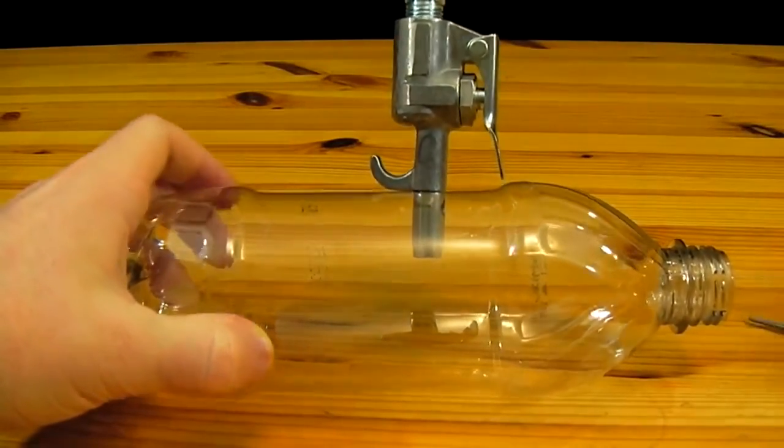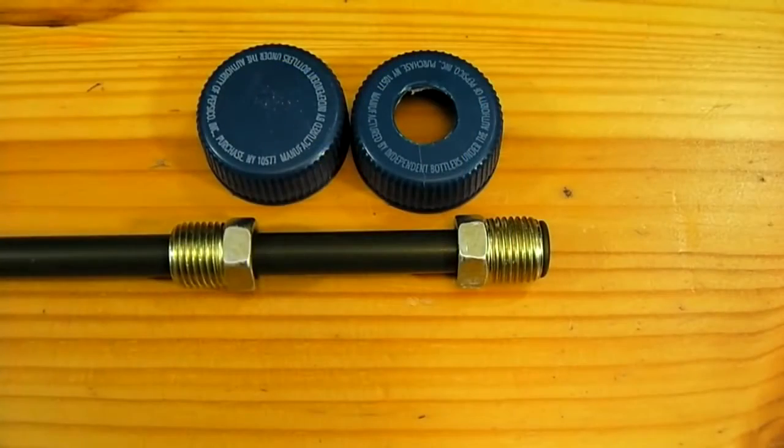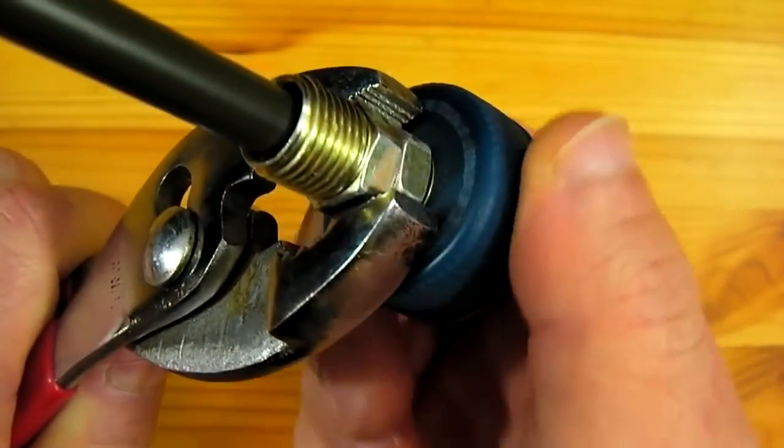Tightening the blow gun down onto the nozzle tip will secure it to the bottle. At this point the cap on the bottle is taken and a hole is drilled through the center of it, just large enough that the threads on our brake line will screw into it.